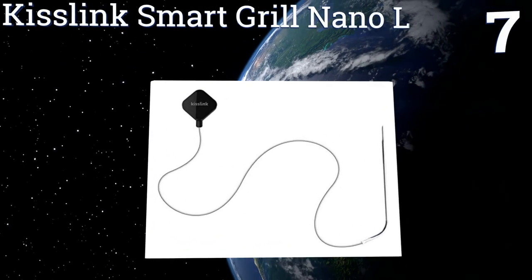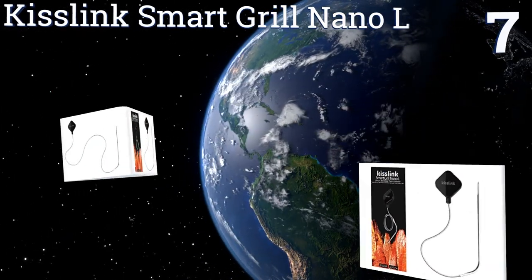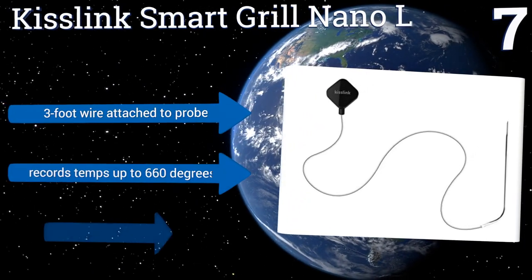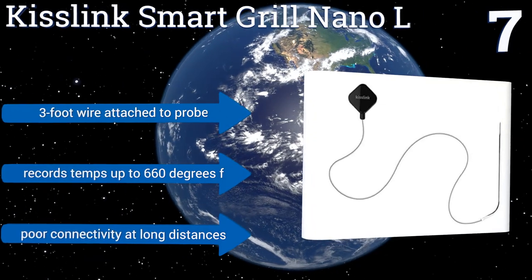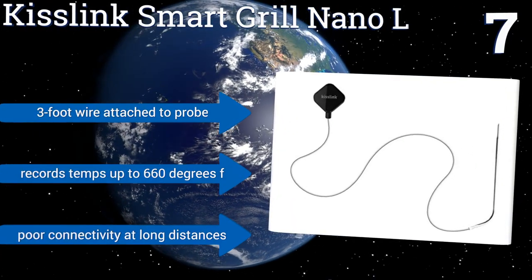At number seven, the Kiss Link Smart Grill Nano L wireless thermometer is small enough to be tucked into a pocket when not in use, making it a fine choice for the traveling barbecue chef. The diminutive device connects to an iOS or Android device and shares highly accurate temperature data. It comes with a three-foot wire attached to the probe and records temperatures up to 660 degrees Fahrenheit, but it has more connectivity issues at long distances.